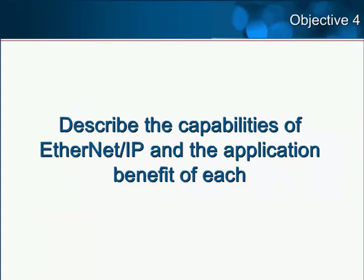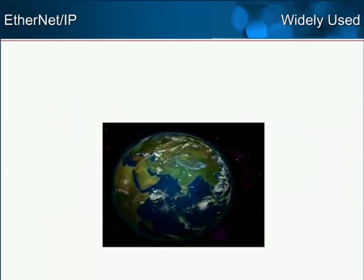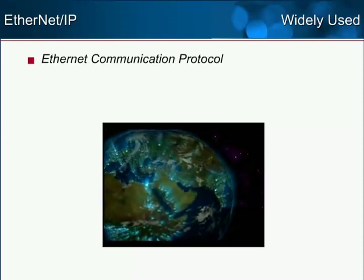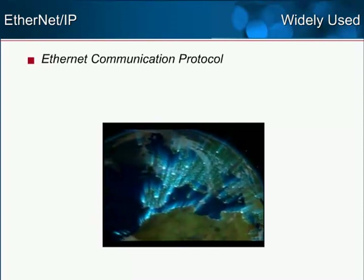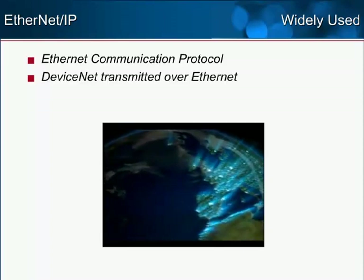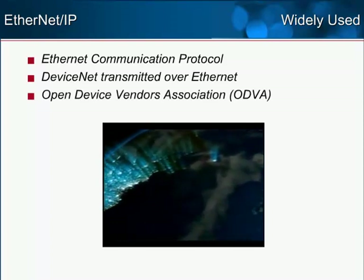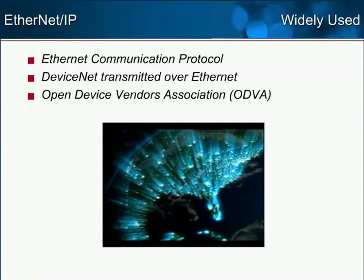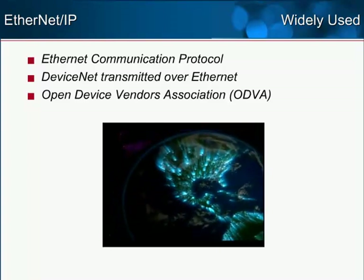Objective 4: Describe the capabilities of Ethernet IP and the application benefit of each. Ethernet IP, or Ethernet Industrial Protocol, is a widely used Ethernet communication protocol developed for automation. To put it simply, Ethernet IP is DeviceNet transmitted over Ethernet. It is supported by ODVA, the Open Device Vendors Association, which consists of hundreds of vendors. This gives the MP2300 SIEC connectivity with devices manufactured by these vendors.